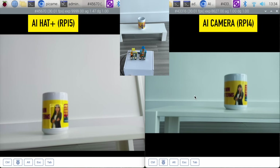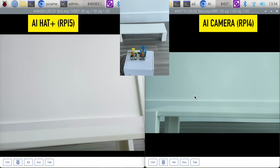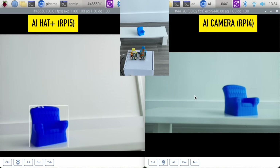It's picking up a cup and a person or bottle on the AI hat, and not picking up anything on the AI camera until it sees that handle again — then it knows it's a cup. Next I've got a little 3D printed chair. The AI hat is picking up the chair, but the AI camera is not.